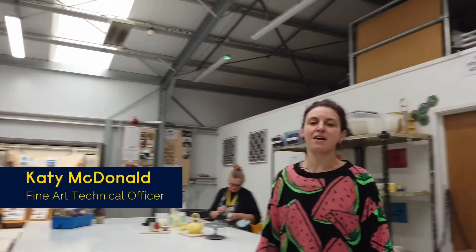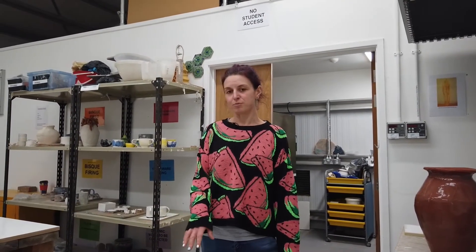Welcome to the Annex. Students can book spaces in here to work with clay, and you can also work with plaster in this room here.